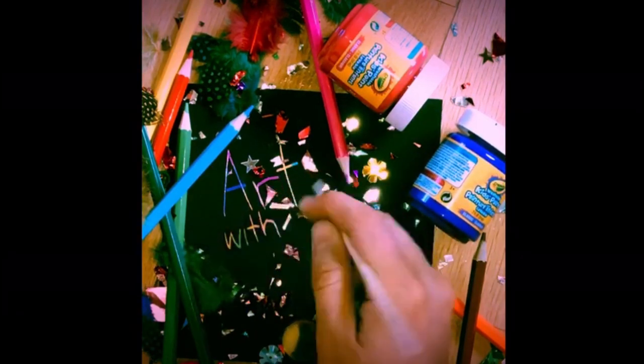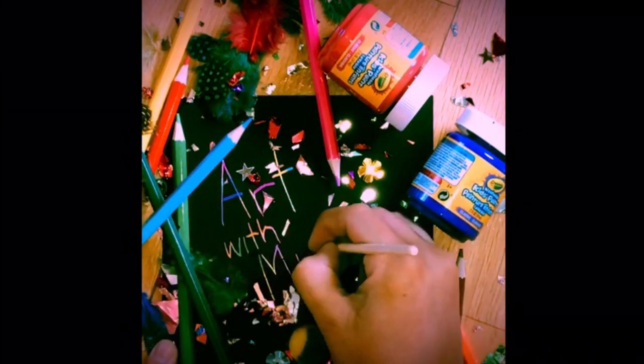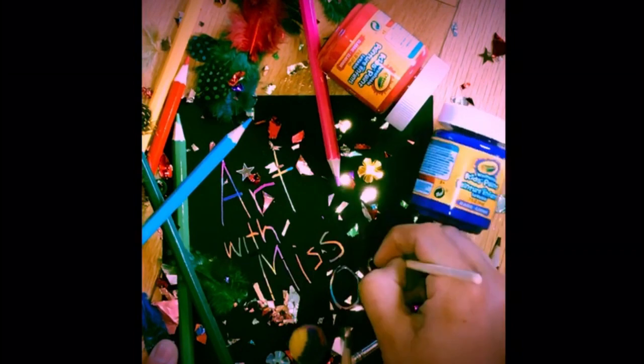Hey guys, guess what time it is. It's time to do art with Miss Orr! Okay, so let's get started.